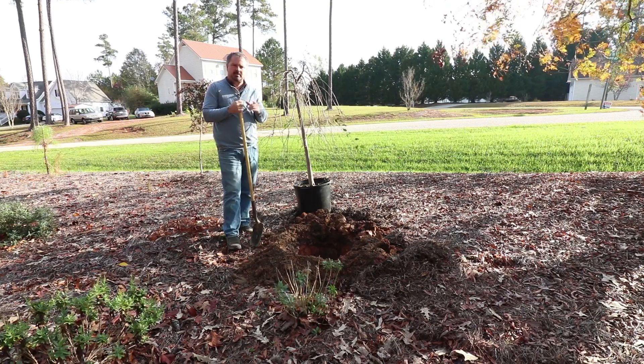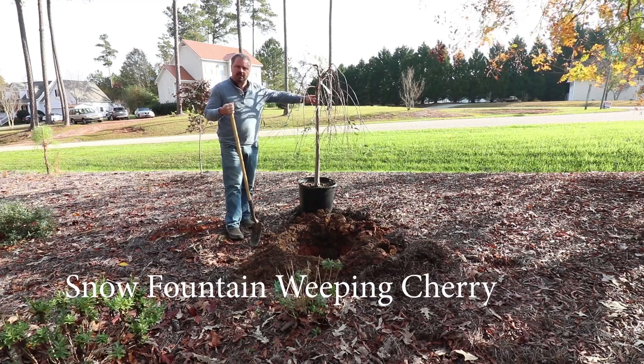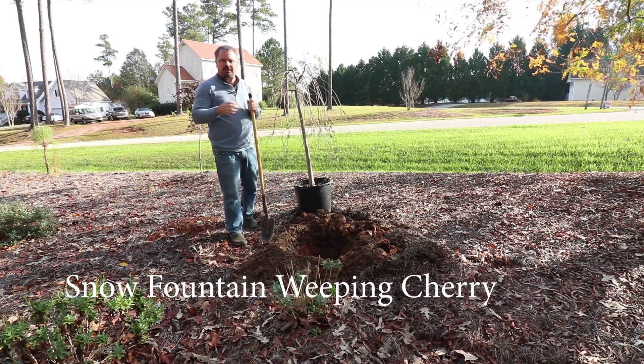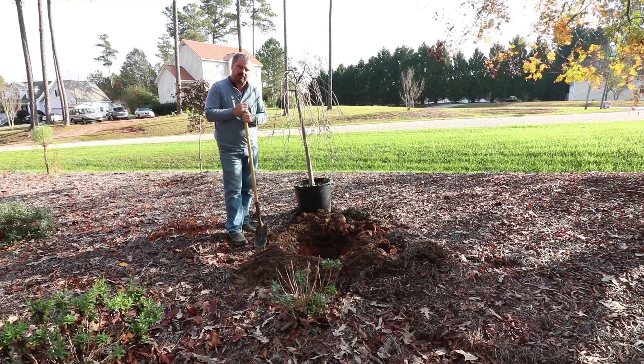Welcome to HortTube. My name is Jim Putnam, and in this video I'm going to be planting the snow fountain weeping cherry. Before I put this thing in the ground, I wanted to go over some things you might want to look for when you're shopping for trees.